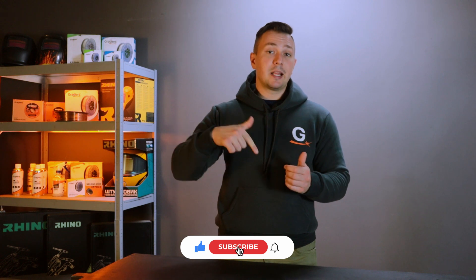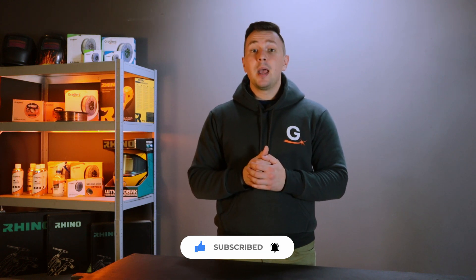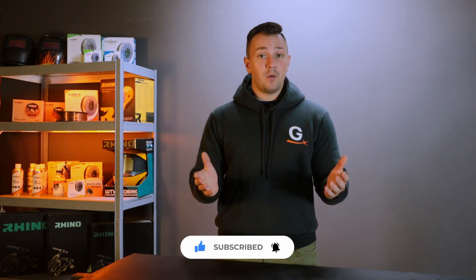Subscribe to our channel and other social networks. We will be happy to communicate and hear your thoughts in the comments. See you soon!